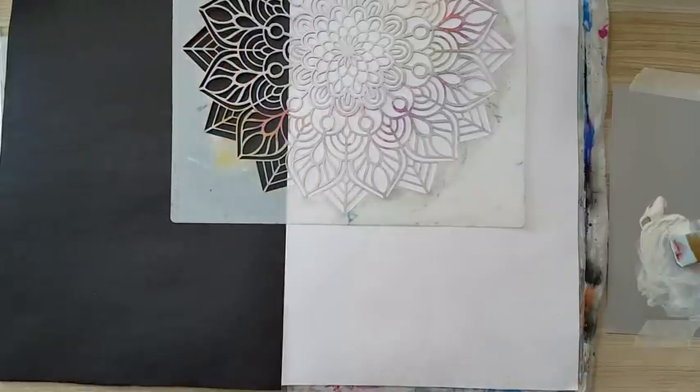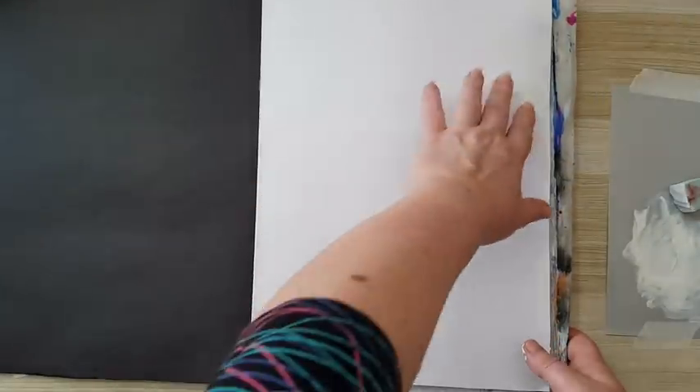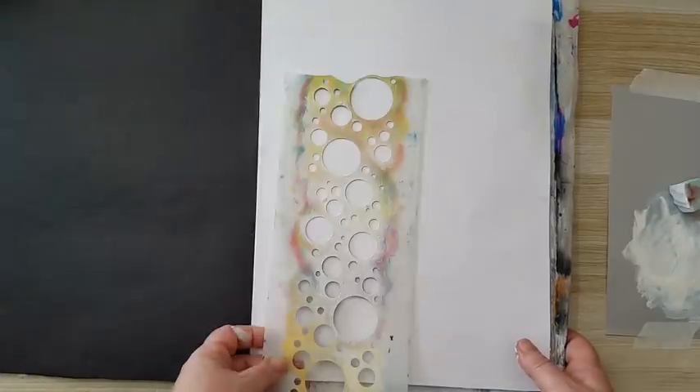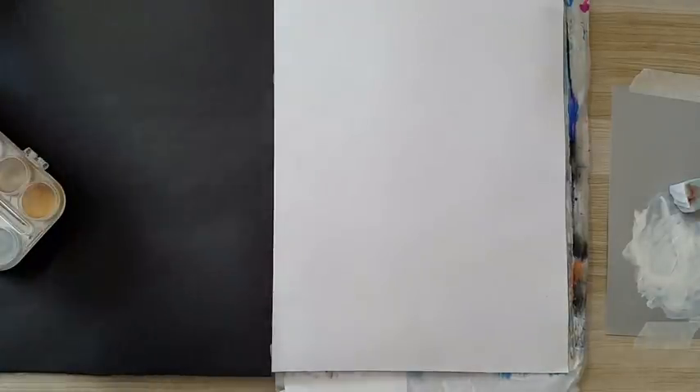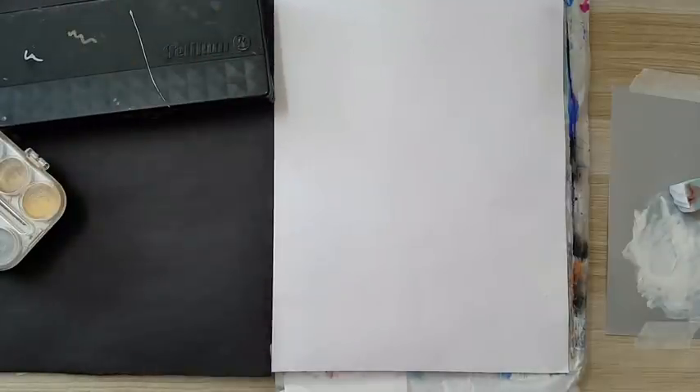I'm back. I finished stenciling with the gesso, and in the areas left from the mandalas I continued stenciling with circles. I'll bring it closer to the camera — maybe you'll see the stenciling. Now I want to use some watercolors on top of it. I know some of you don't like watercolors, but you don't have to use them. You can use sprays, chalk pastels with water — anything that is water reactive will do.